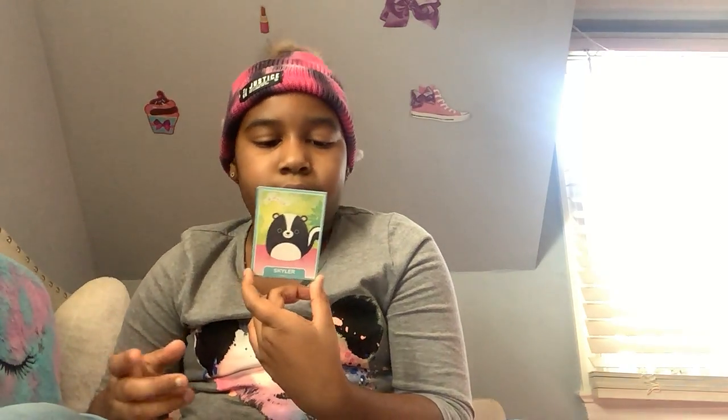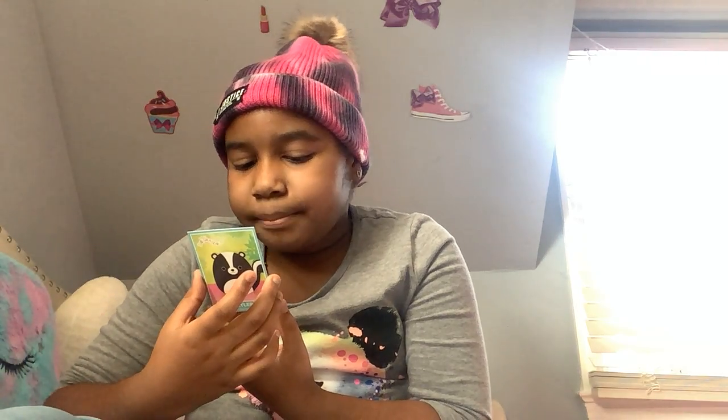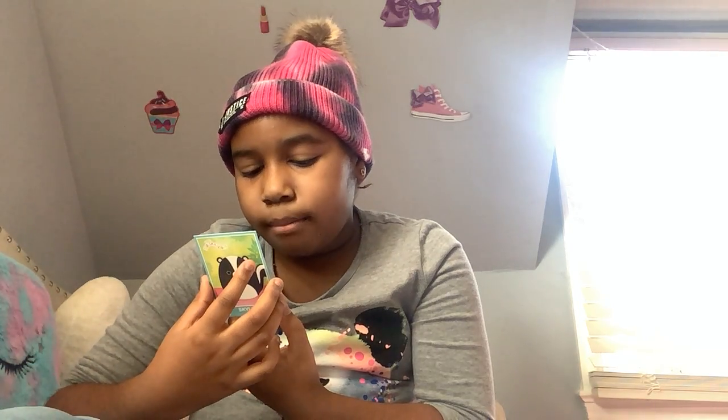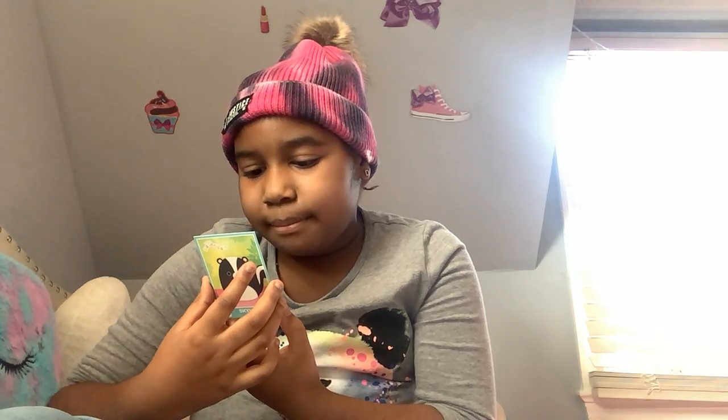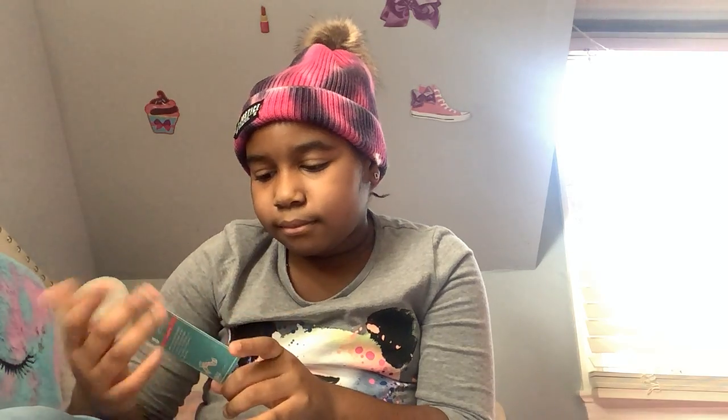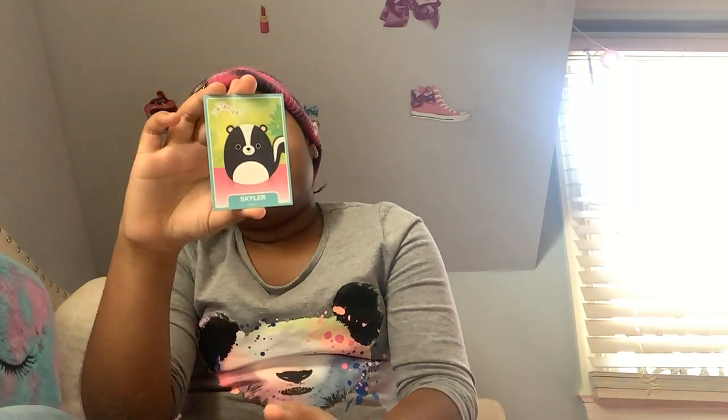Let's do the skunk — Skylar. Skylar is obsessed with gardening. He helps his grandmother and has developed quite the green thumb. He may give you a fright when you first meet him, but this skunk is a softie at heart. Skylar sounds like a very nice skunk — not the kind that will just spray you!